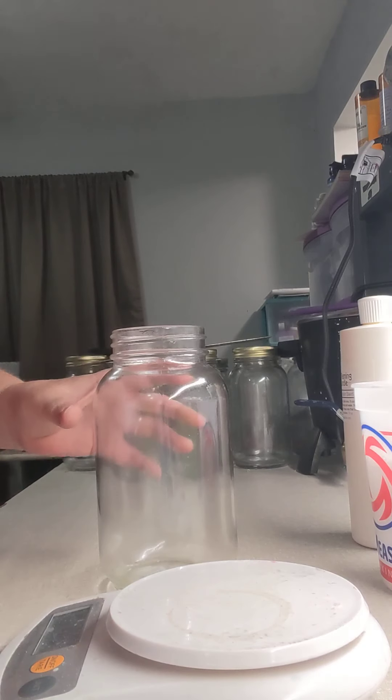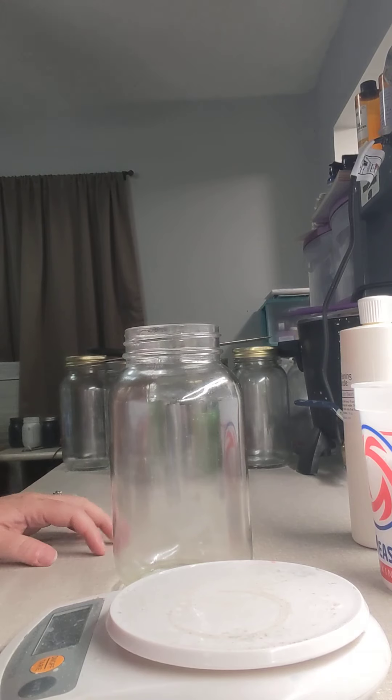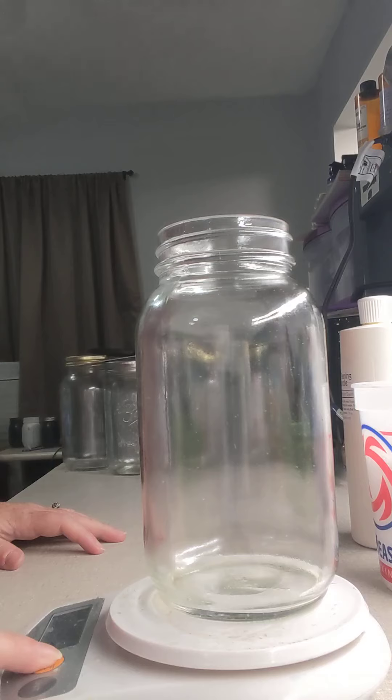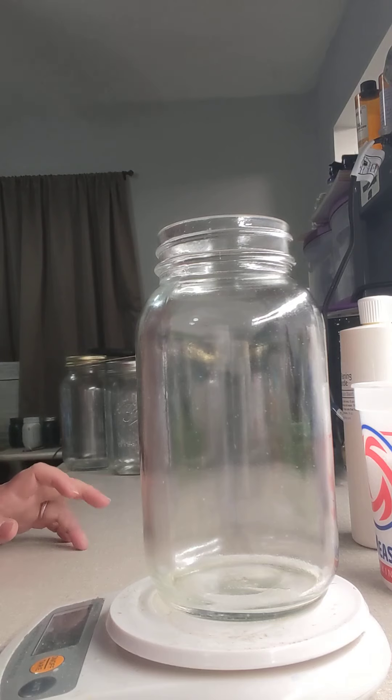Hi guys, just wanted to come on real quick and show you an updated video of how I mix my aroma beads with my oils. A little bit of a close-up here, but as you can see, I've turned on my scale and I am using a quart size mason jar to measure my beads in.